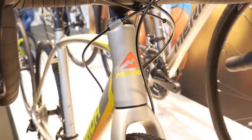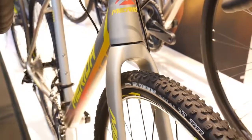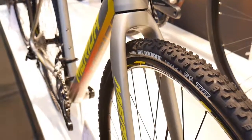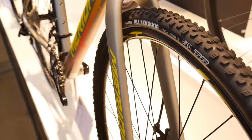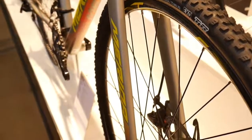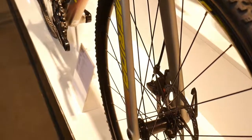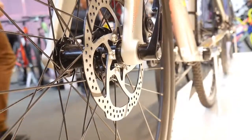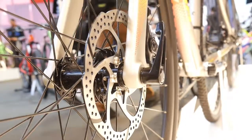The tires are Maxxis All Terrain 33mm, which would be the standard for these cyclocross bikes. The through axle is only in the front — Merida is the only bike in this comparison without a rear through axle; it has quick release in the rear and through axle in the front. Stevens Gavere and Fuji Cross will have through axles both front and rear.